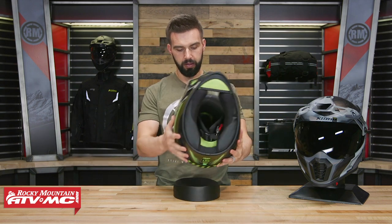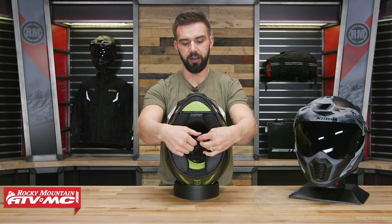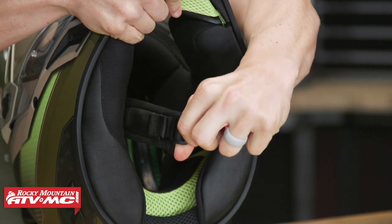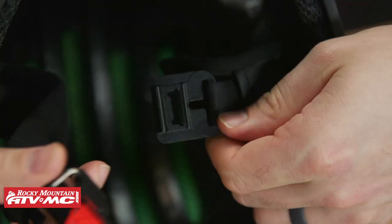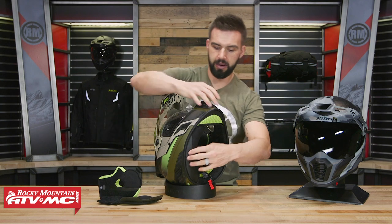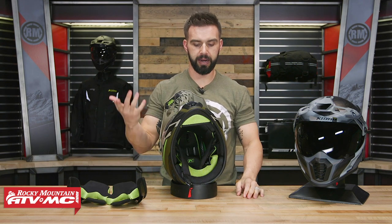Now let's work our way to the inside. First thing you'll notice is their chin strap system — it's called the Fidlock system, and it's actually magnetic. What I like about this is how easy it is to use even with a thicker glove on. To undo the chin strap, all you have to do is take this red tab and pull down — it is that easy. Once it's closed, I can literally pull as hard as I can and that chin strap is not going anywhere. It passes DOT and ECE certification testing. Popping out the cheek pads — what's interesting is there are no snaps, they're actually using Velcro instead, making them a little bit easier to get out. These are washable, so you can just throw them in the washing machine, dry them, and put them back in the helmet.